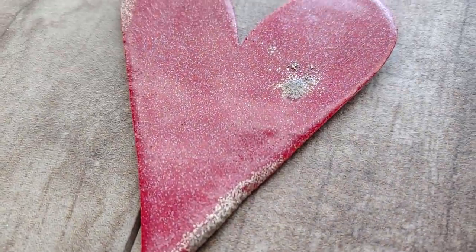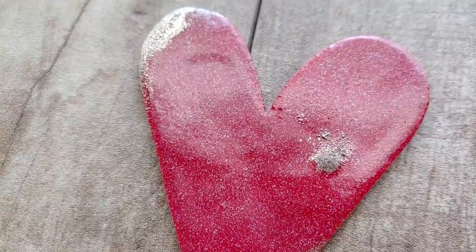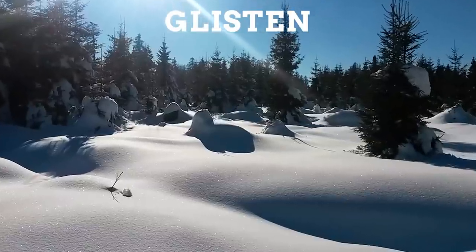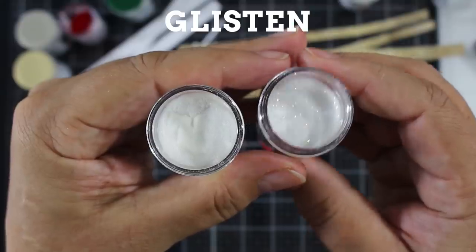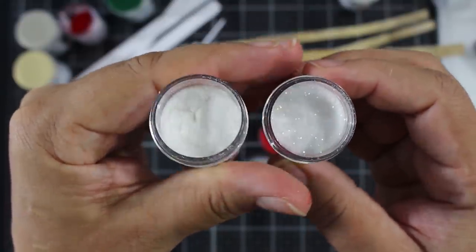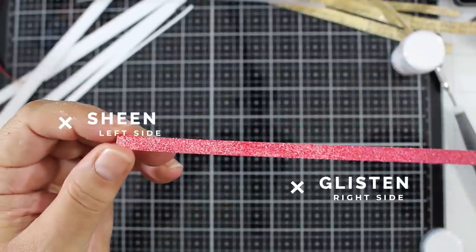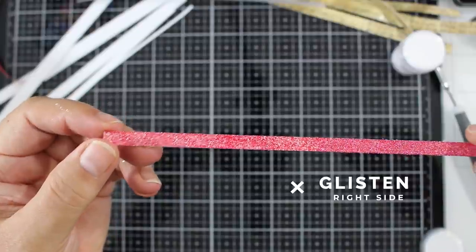You might want to try adding two parts color to one part sheen if you want a deeper, richer look. If you want the glisten look — to me, glisten is like a fresh layer of snowfall and how it just sparkles in the sunshine. That is the glisten look. It's absolutely stunning. I like that to be one part to one part.